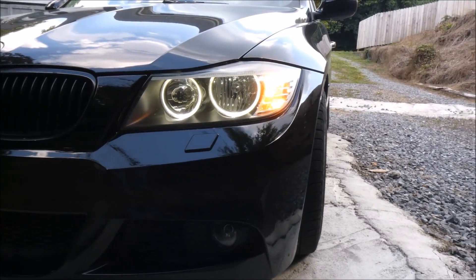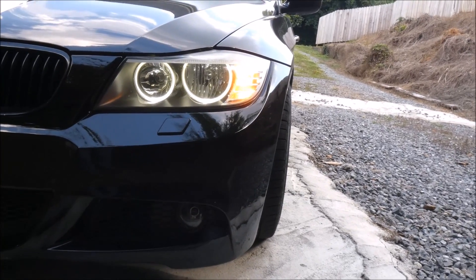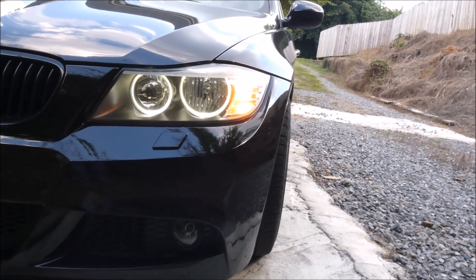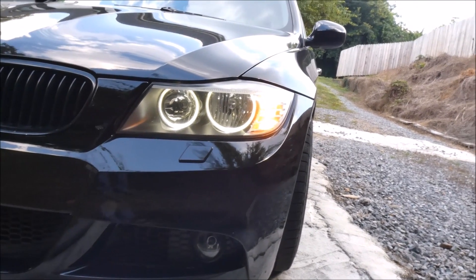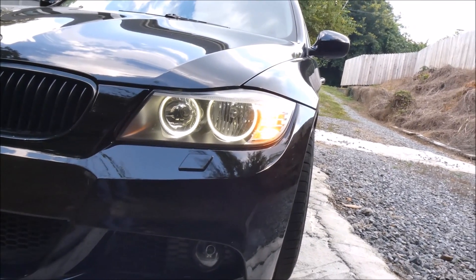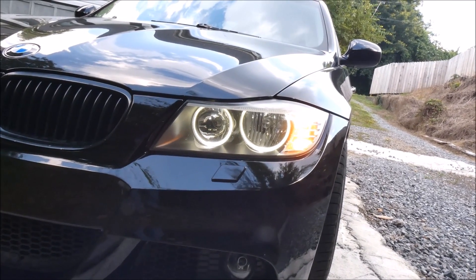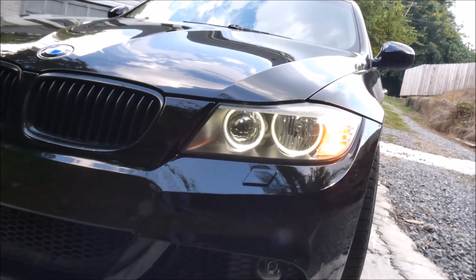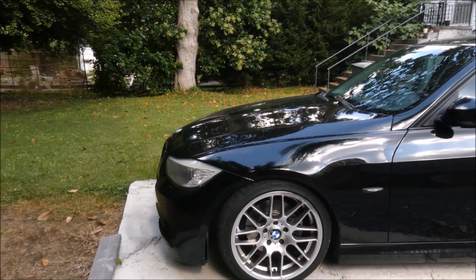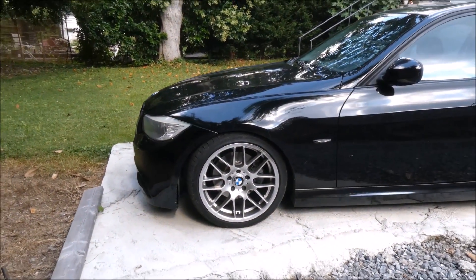I have Gen C LED angel eyes in the car and they are very nice — they were about $45. Unfortunately the link I have for them goes dead often but usually comes back online. When it's dead it reroutes to the xenon bulb version, so I don't want to link it and have people buying the wrong ones. Just search Amazon for it — it'll tell you whether it fits your car for halogen or not.